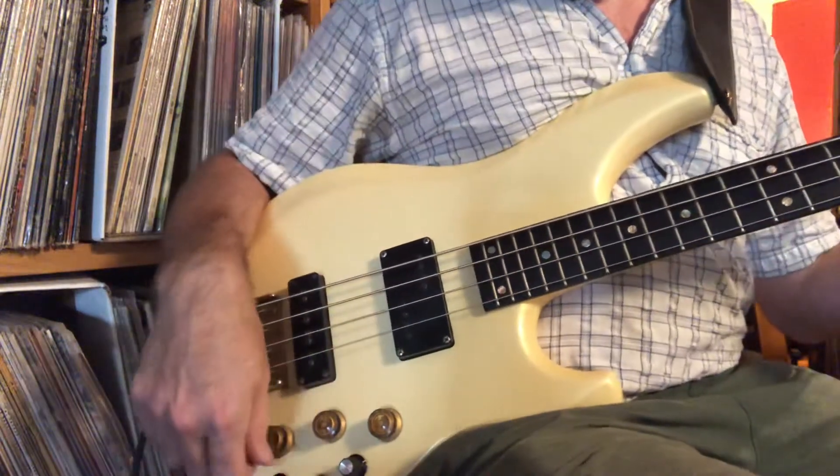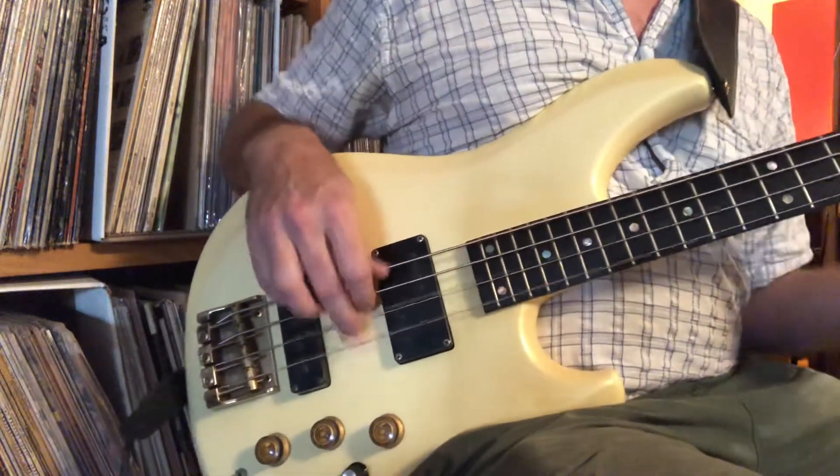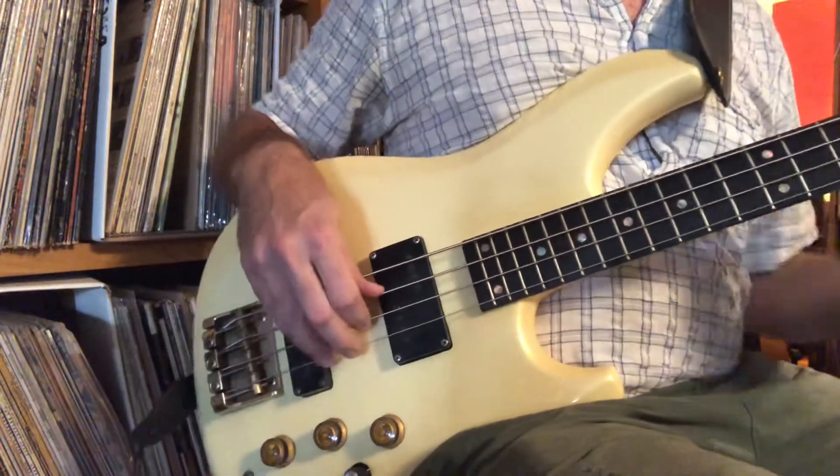Pull it off a little bit. Piano tone. All right, lots of stuff you can do with this guy. Yeah, favor the neck a little bit.